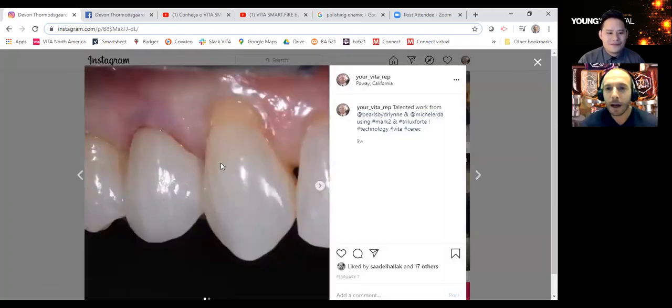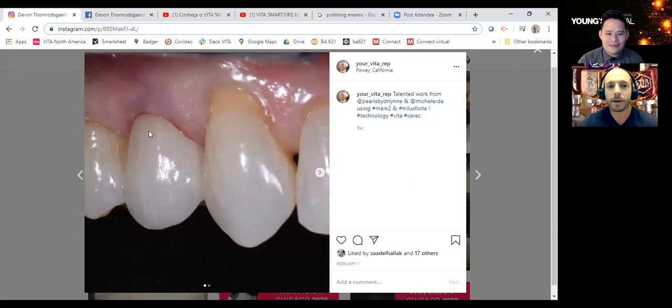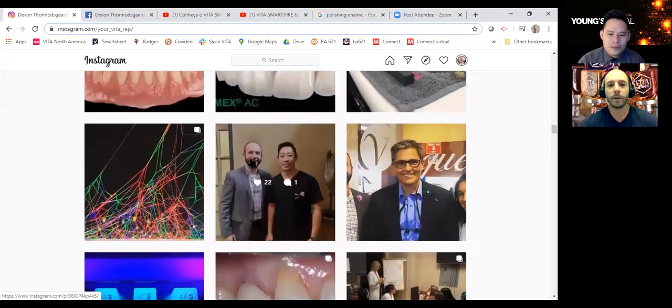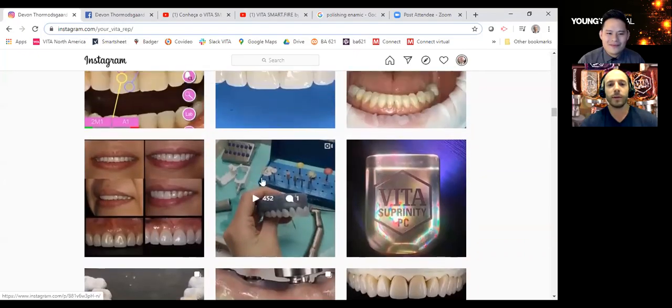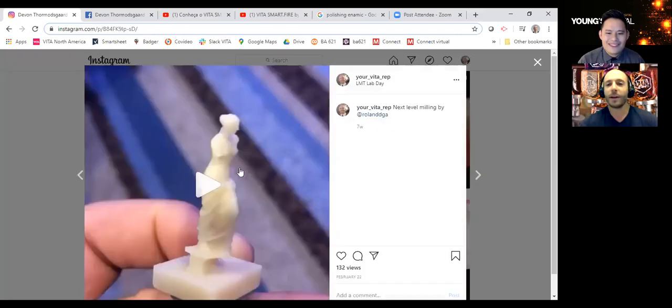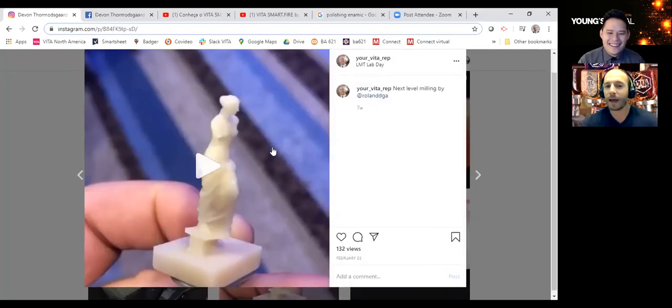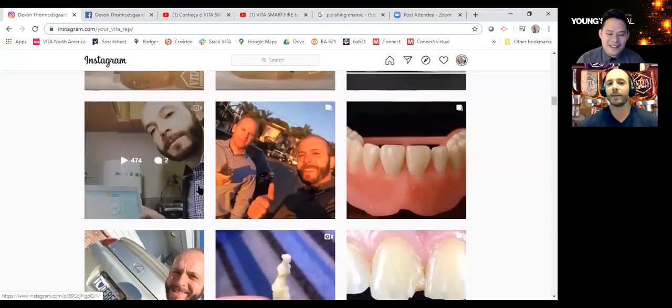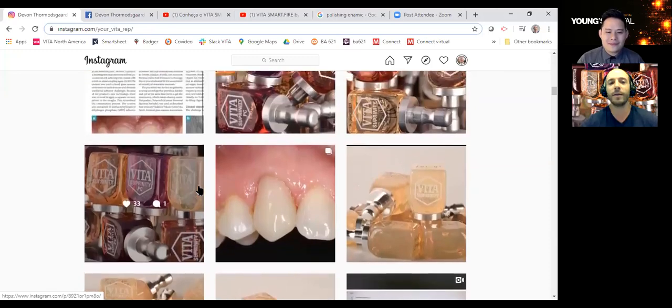This is a Mark II case from Lynn Thomas in Poway, California. She built in these striation marks using some white to match the opposing tooth — a beautiful aesthetic result. Fernando with Roland milled this out of Enamic on a Roland machine — that machine's incredible. I'm so impressed with how much he and his team know about their materials.